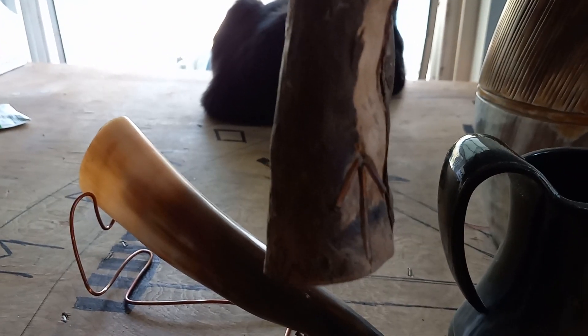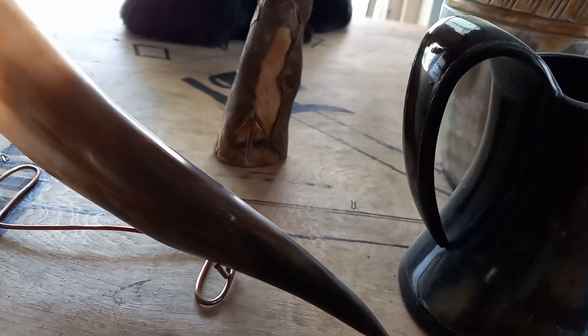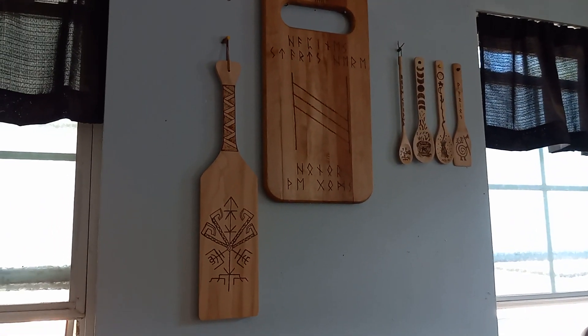Let's see if I can get a better view of the logo — something I made with copper wire and carving it in there. I made that myself, this wood burning.